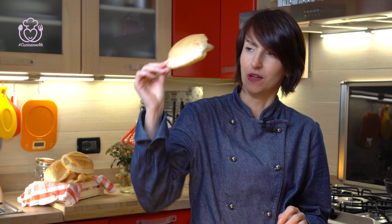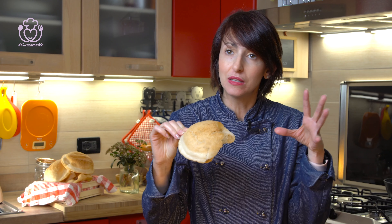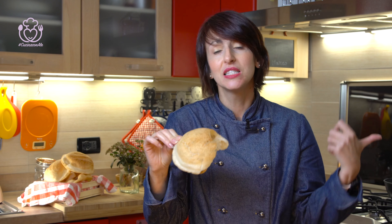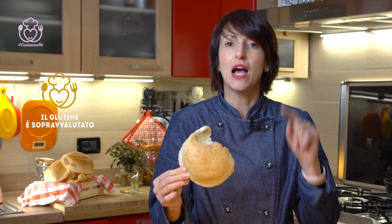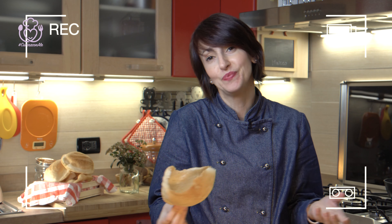Questa è la mia pizza fritta. Voi come la mangiate? Qui si mangia così, senza niente, oppure anche con i salumi. A Napoli si mangia con pomodoro e mozzarella. Seguiteci anche su Instagram e su Telegram. Ci vediamo alla prossima ricetta. Sul nostro sito cucina24.it trovate un sacco di impasti per la pizza. Ricordatevi che per la pizza fritta, per la pizza, per la pasta e per tantissime cose, il lievito è sottovalutato: non sai mai quello che ti capita — o la bolla enorme.